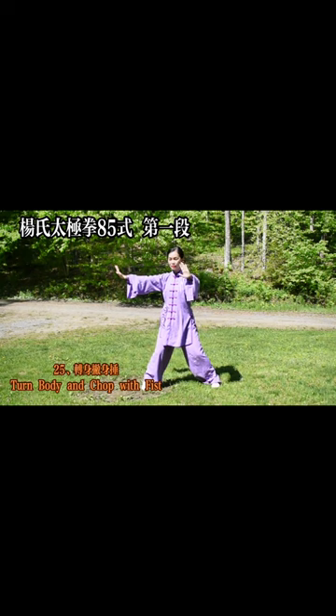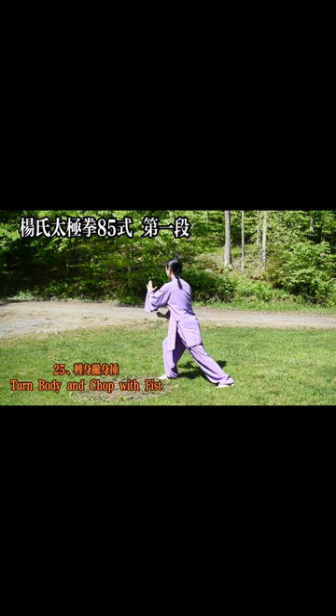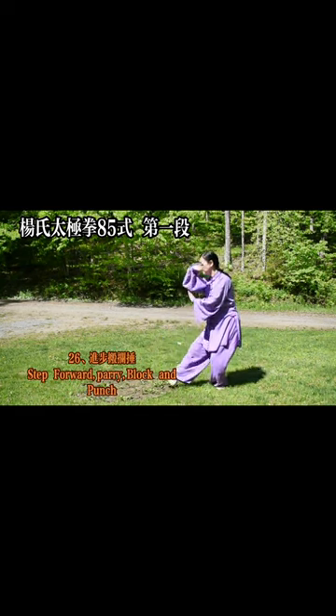25. Turn around and beat — turn body and chop with fist. 26. Progress moving block beating — step forward, parry, block and punch.